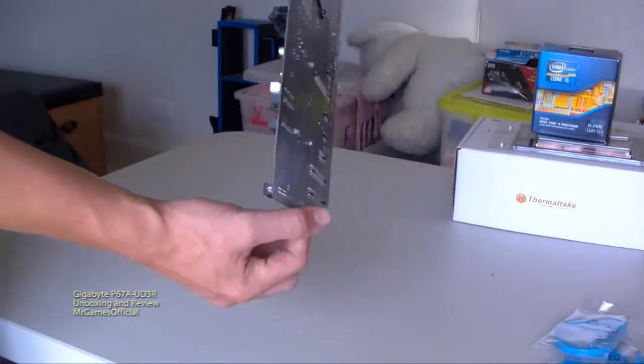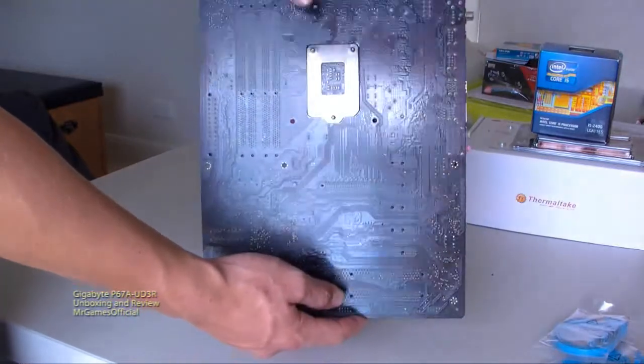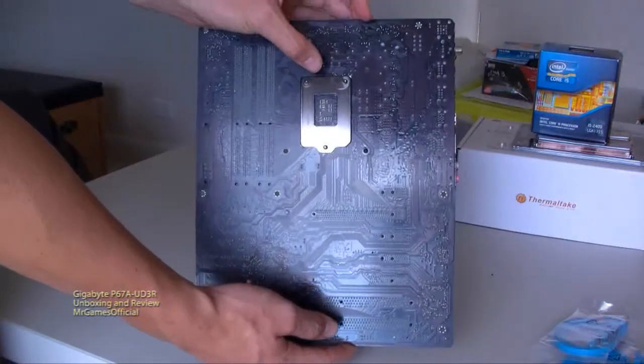It'll suit the darker cases a little bit better. And here we've got our CPU retention plate.